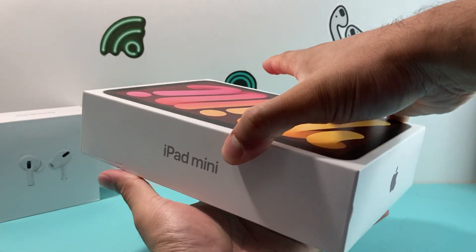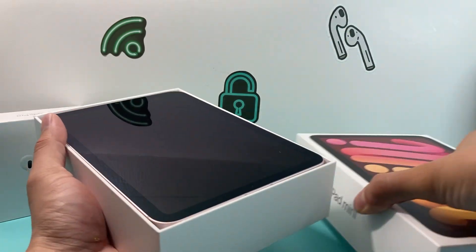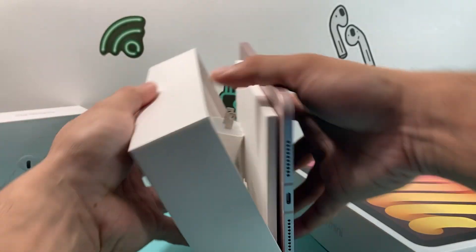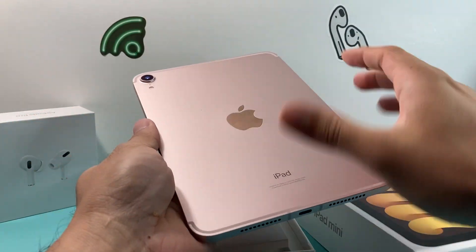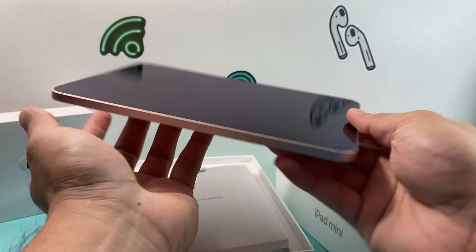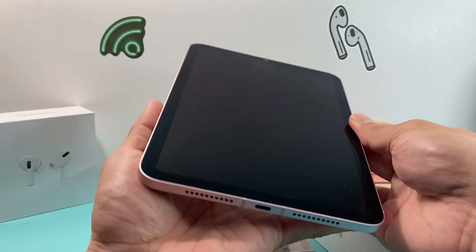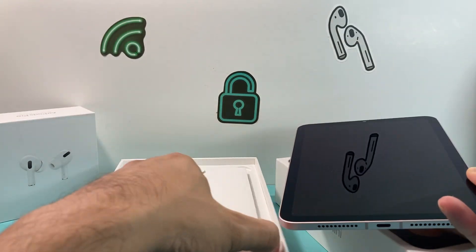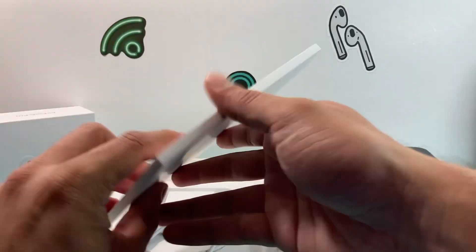The mini 6th generation comes in nice little packaging — it is mini for a reason because it's small. Once you open it up, you'll see the iPad itself, which I have here in a pink color. It's a nice little size, slightly bigger than one of those Max iPhones. You also have the charger and cable you'll use to charge.